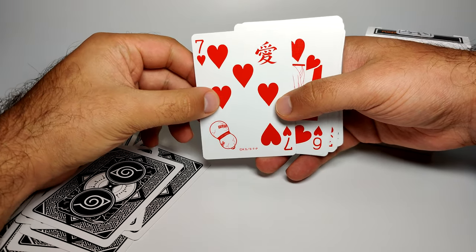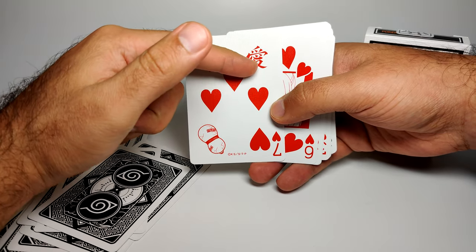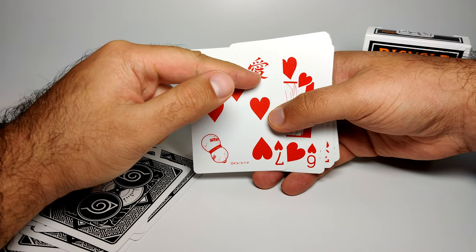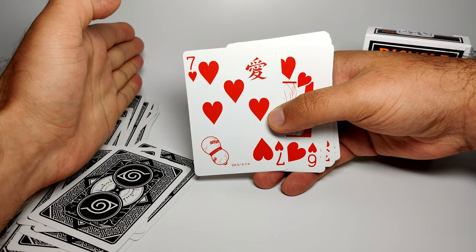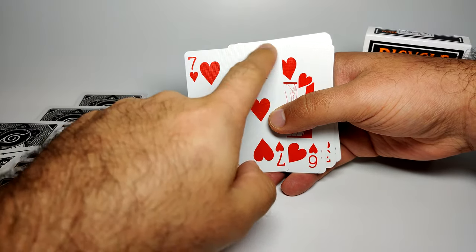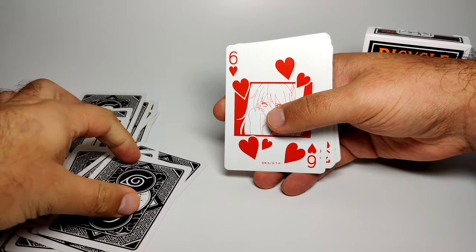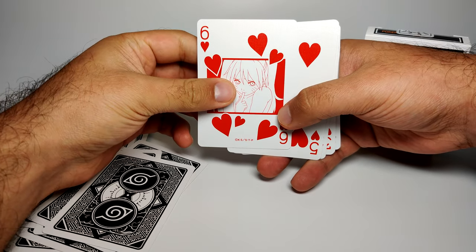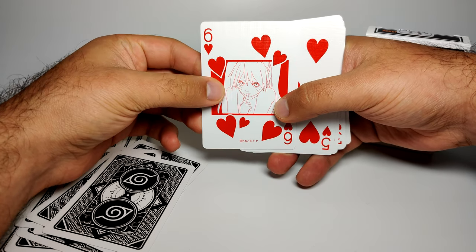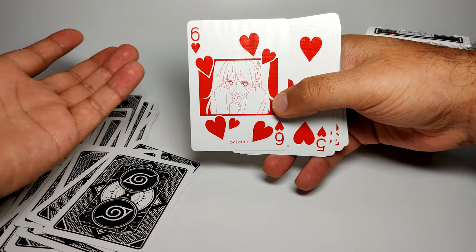Eight of hearts has nothing. Seven of hearts is for Gaara — his sand tank and then the 'Ai' love kanji that appears on his forehead. Nice placement: if you're looking at Gaara it's always above his left eye, and on this card that's exactly where it sits. Six of hearts is Naruto doing his whole sexy-no-jutsu thing.